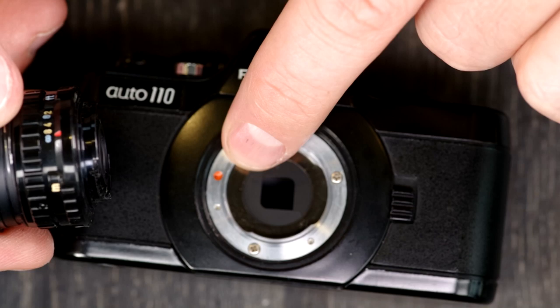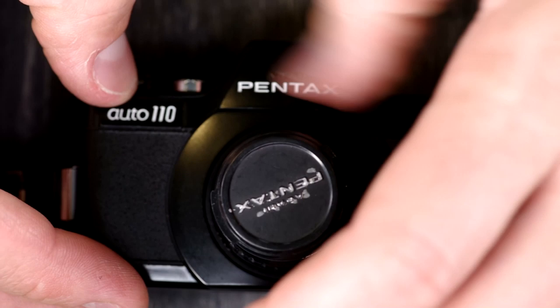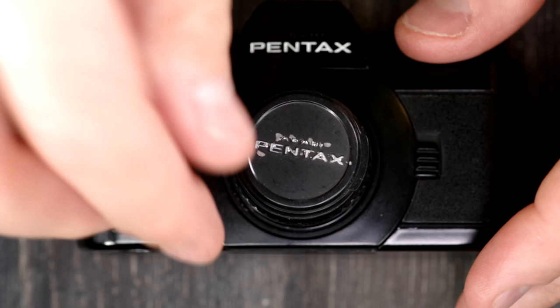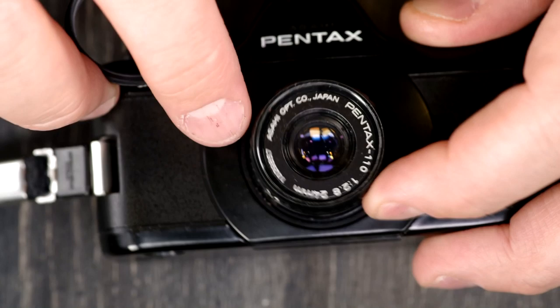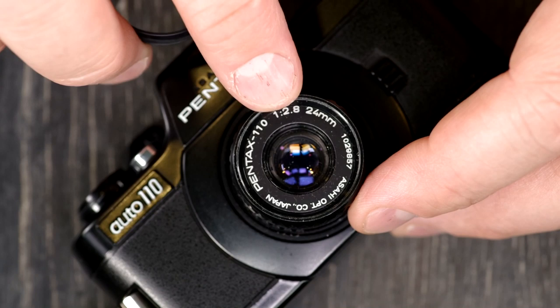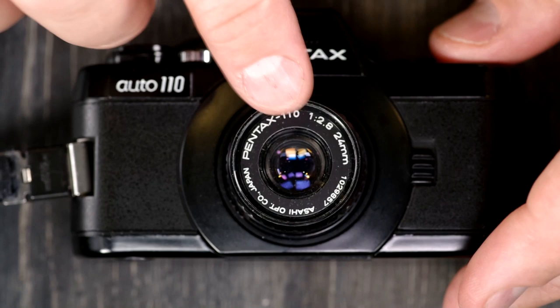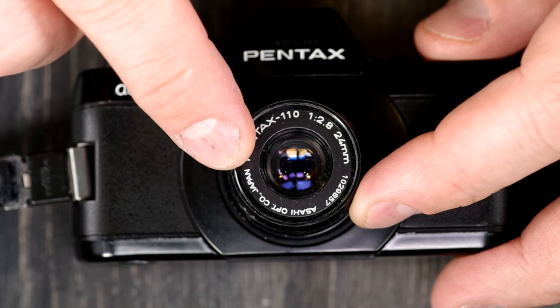With modern cameras the idea of crop factor is pretty common, less so back in the day with these. This lens is a 24mm — I think it's the smallest lens in the system, a 24mm f2.8. And this was the standard lens. I think it's roughly equivalent to a 48mm lens in 35mm terms, so the focal length of these lenses is about half of the equivalent 35mm lens. That said, the 18mm lens definitely feels a whole lot wider than a 36mm lens.